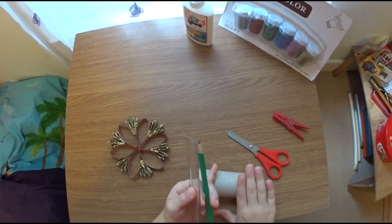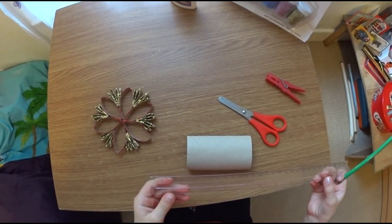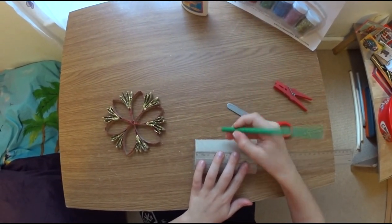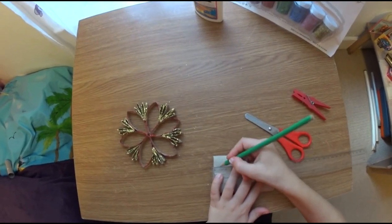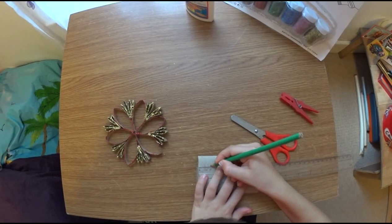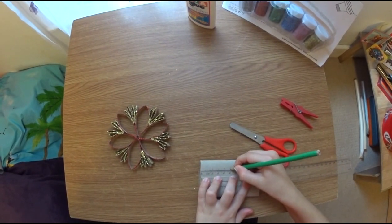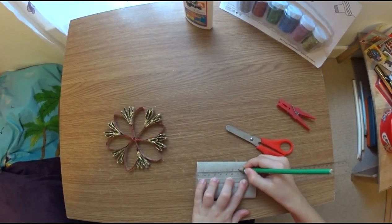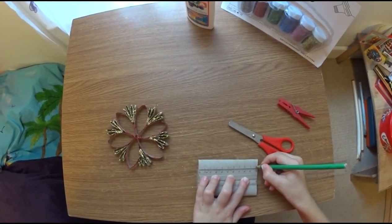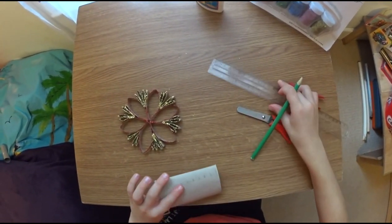We have to flatten it a little bit like this. Then we have to measure one centimetre. Now we have to cut out the paper.